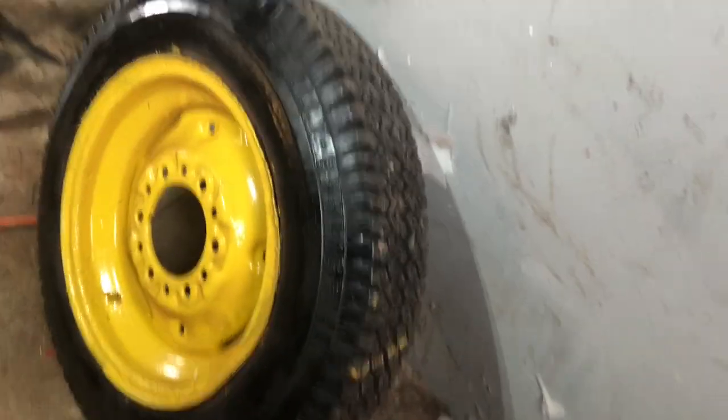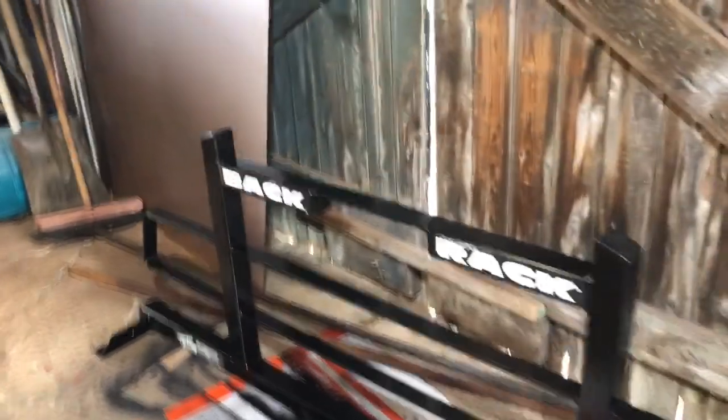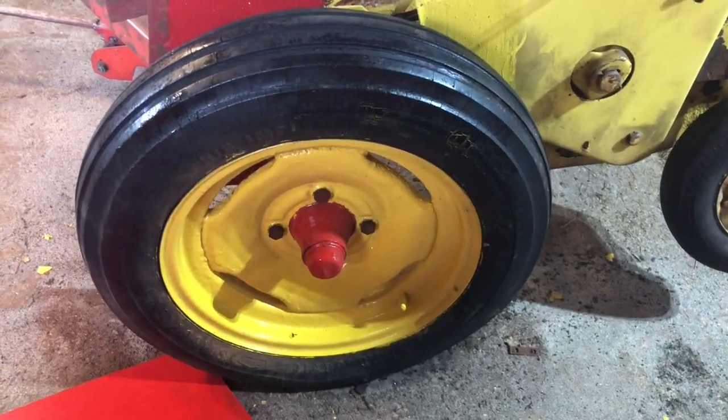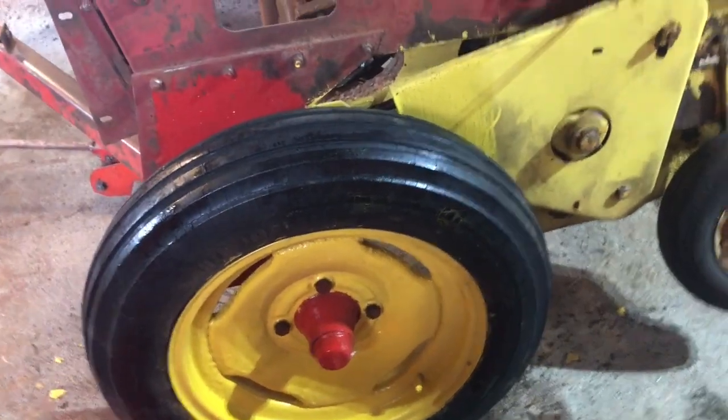I'm going to walk through and show you what we got done. We spray painted around the tire to get rid of the yellow and also to get rid of some of the dry rot. Dad finished the back rack - looks really good. Over here in the back, we put the new tire on for this side and it looks really good. It kind of looks a bit lime green to me, but I'm color blind and it might be the glare.